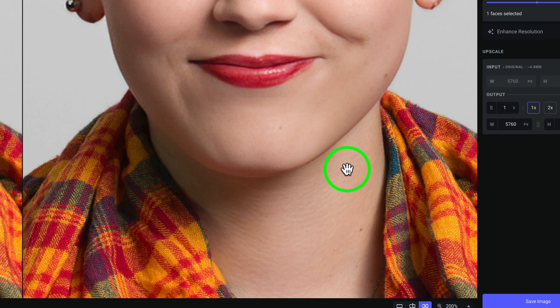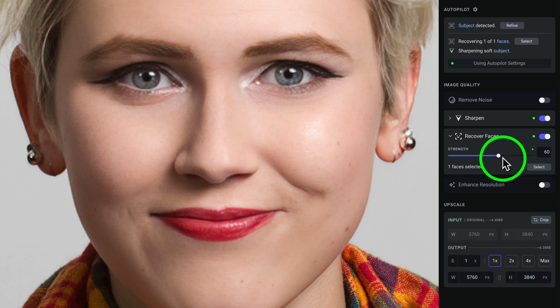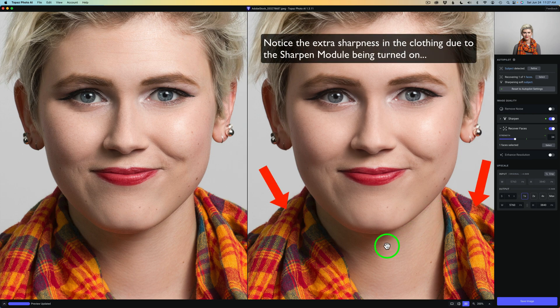The neck looks good — it's not over-sharpened or anything. Now the face is well overdone; it's really way too soft at 100%. I normally keep my strength for Recover Faces at 60. If I double-click this circle, you'll see it goes to 60 — that's where I like to start. And that's even too strong, but I'd pull it back to somewhere around 34 or 35, and that looks good. The beautiful thing is Recover Faces is staying away from the clothing and the neck, which is a great update.